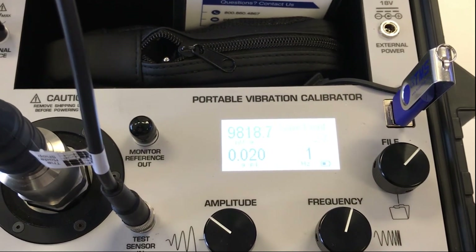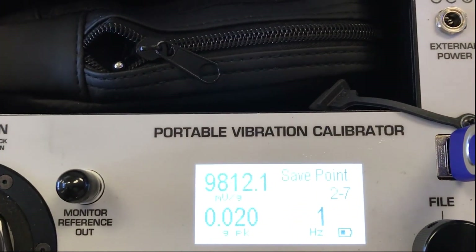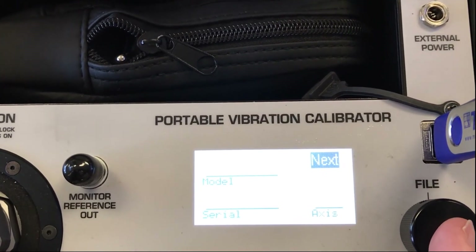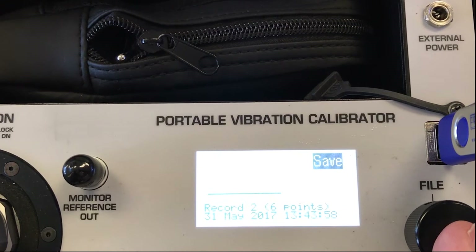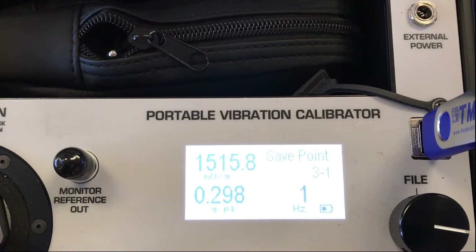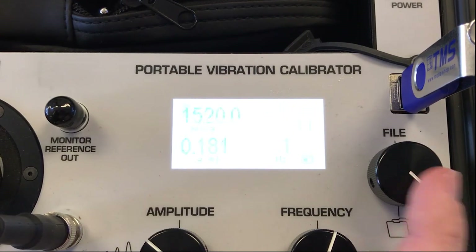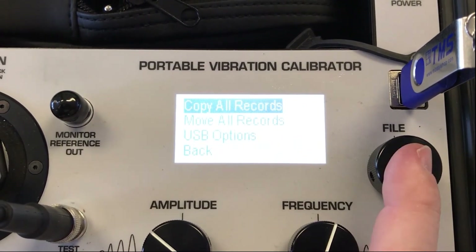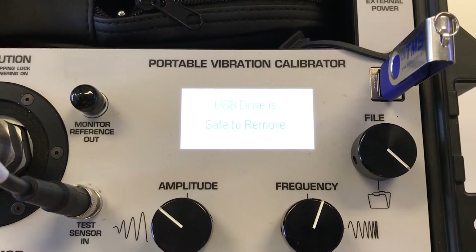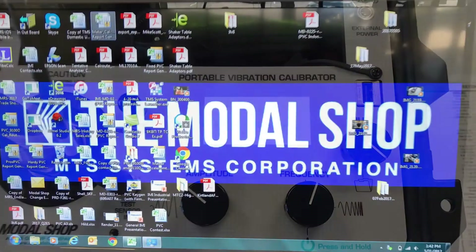Now the calibration is complete. We've taken a 6-point calibration at 1, 3, 5, 10, 50, and 100 hertz. On this screen I can enter the model and serial number for my 393B12, but I'll skip that for now and just save to internal memory. To export the data, hit Tools, USB Menu, and Copy. We had two records in memory and they've both been copied to the USB. I can remove it and turn our attention to the computer screen, where I want to open my USB.